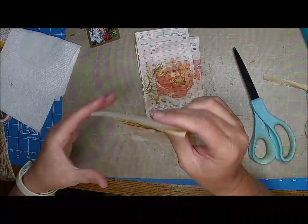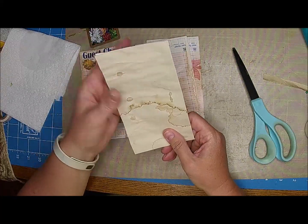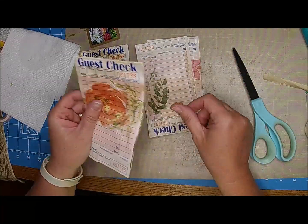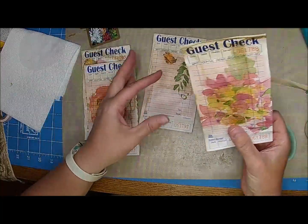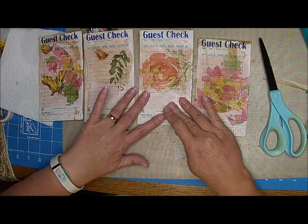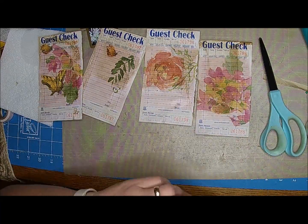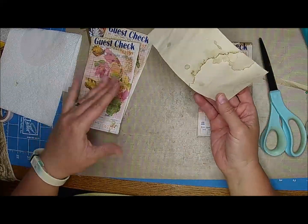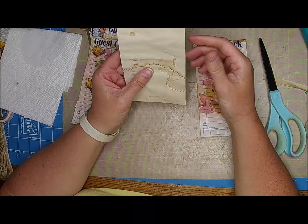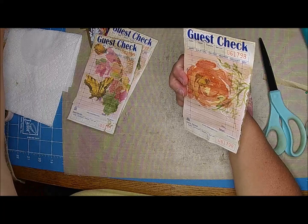I got all of these pretty much dried, and I went ahead and dried the back too because the guest check was quite damp. I want to show you what else I'm going to do — I'm going to go ahead and do two of these into tags, and then two of these into pockets, kind of like floating pockets. That just means you're not going to glue them all the way down. I did put them all on coffee dyed paper — this coffee dyed paper is from GT Designs, and I love her coffee dyed paper.